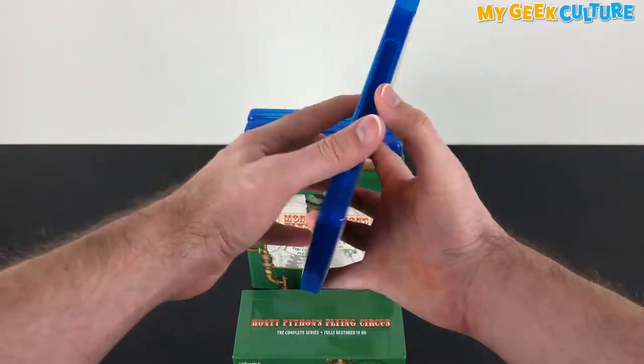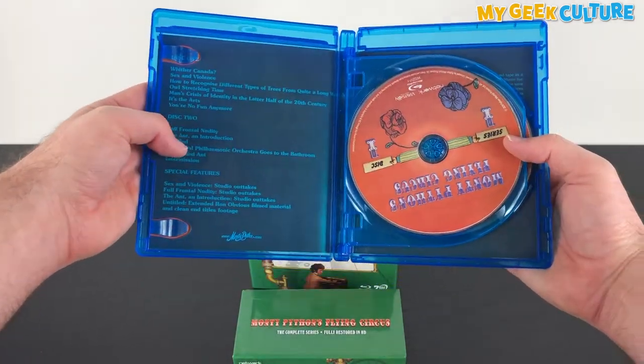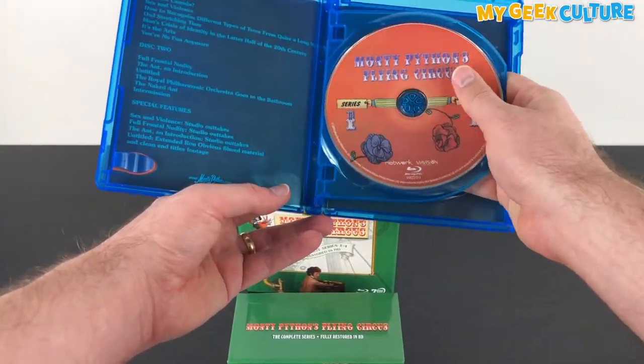Thanks to ViaVision, Australians can enjoy the Blu-ray edition or the DVD edition, but that depends on your player and your budget.